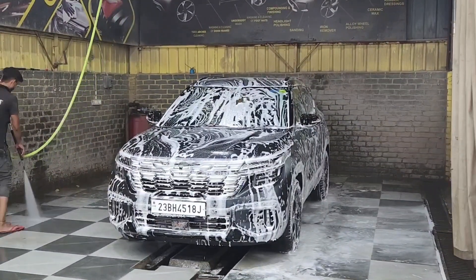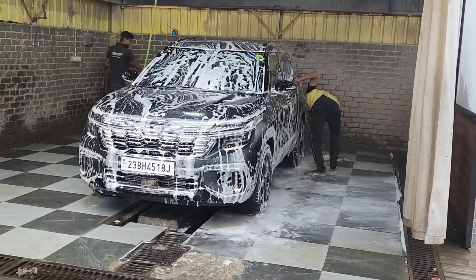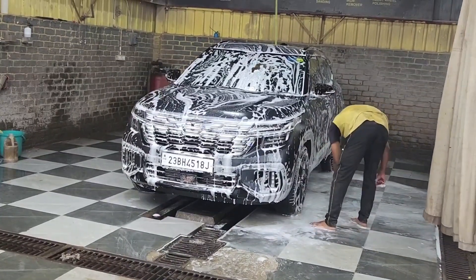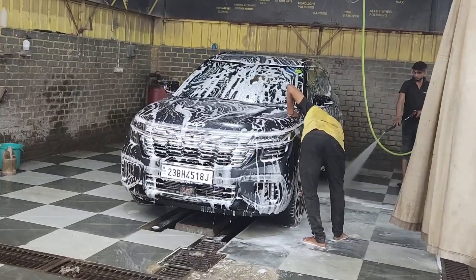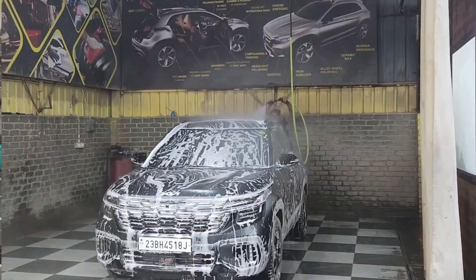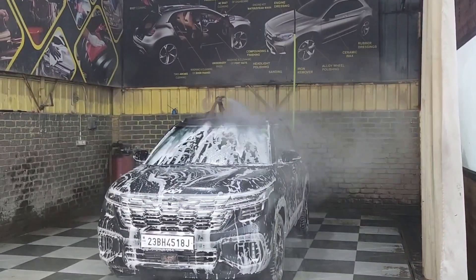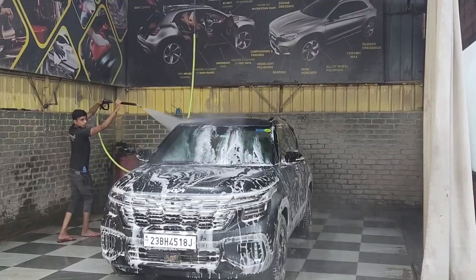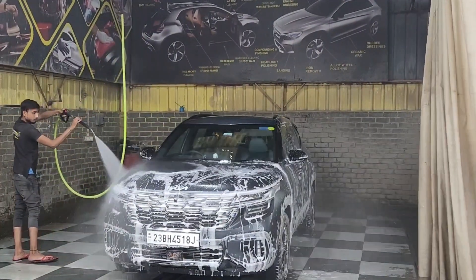Make sure you cover your car properly for paint protection. Use a good quality cloth or cover to protect the matte finish and keep the paint safe.